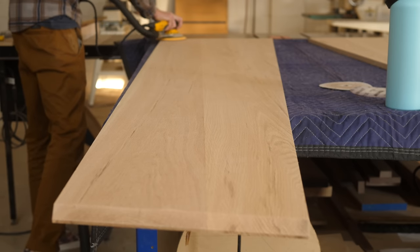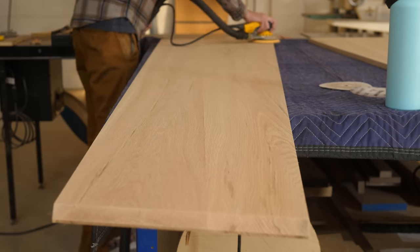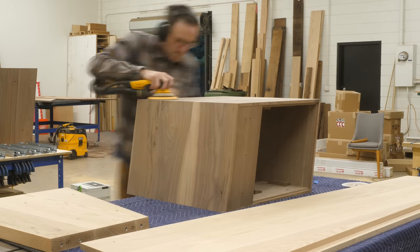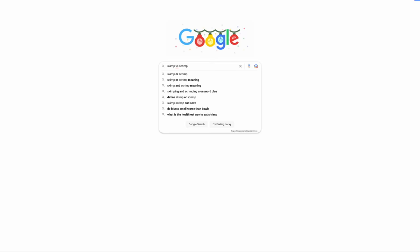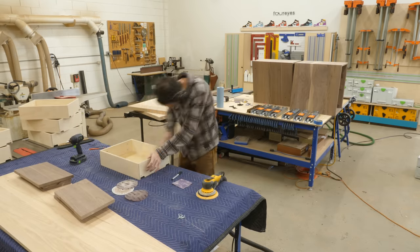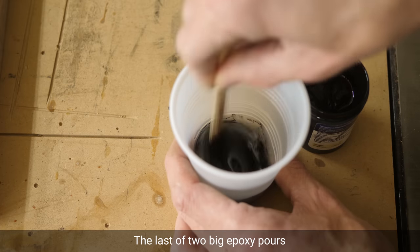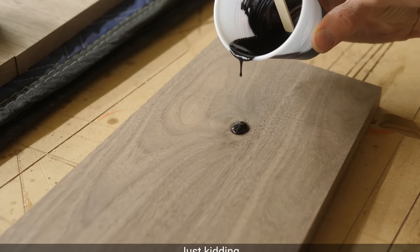Sanding sucks, right? We can all agree on that. The only bummer is it has to be done — it just has to, and you can't scrimp on it. Skimp on it? Scrimp? Skimp? Are those different words? Just Googled: they are different words and they mean basically the same thing. Bonus English lesson for the day. Anyway, you can't skimp or scrimp on sanding — that's just how it is. Sand everything and sand it well, because when it comes time to finish, you and your piece of furniture are going to be so much happier.